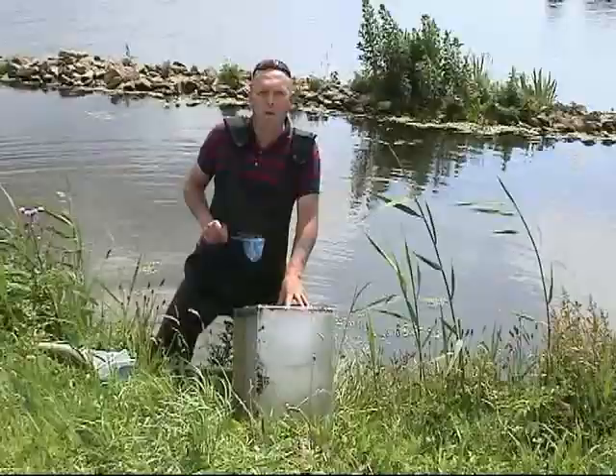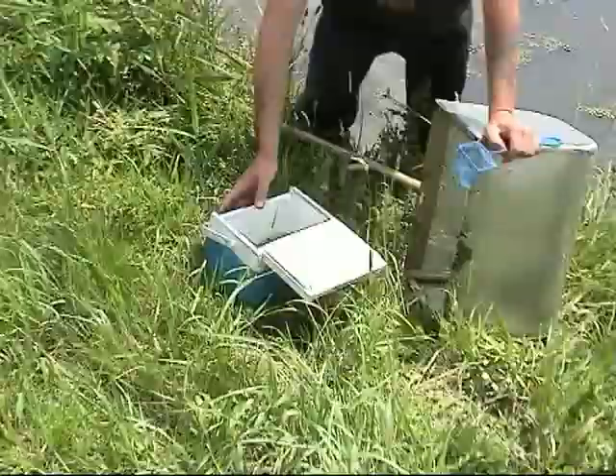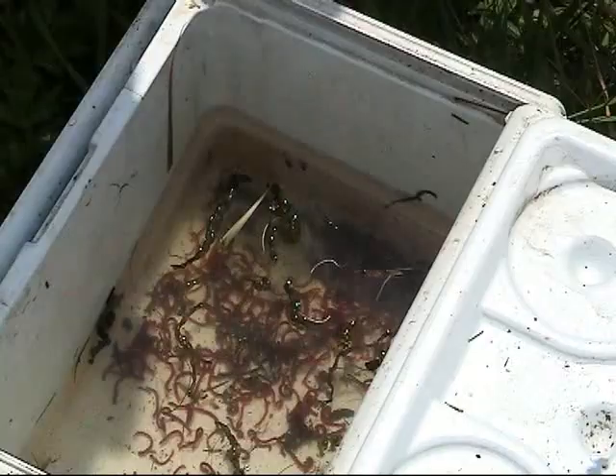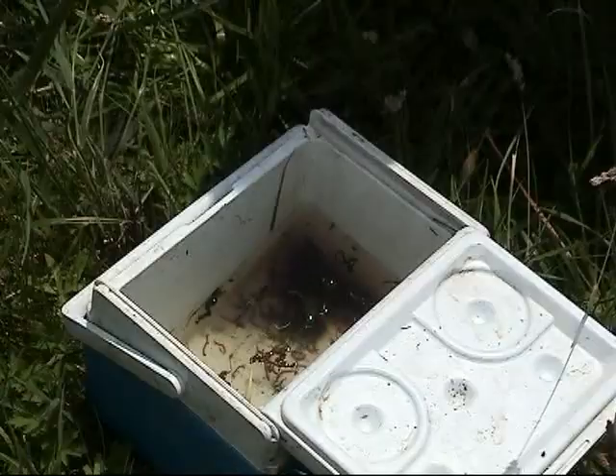Take a zoom in on this now. That's two scoops there. There's enough there for an easier session — five hours, two sessions I should imagine if you look after it. And what have we done? Maybe five, six minutes total.